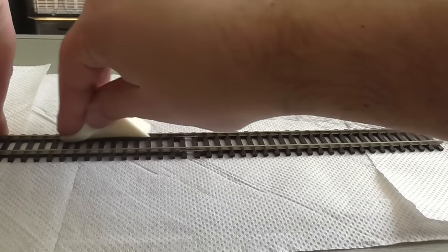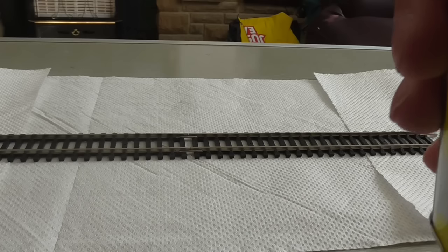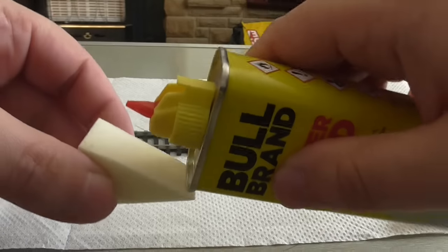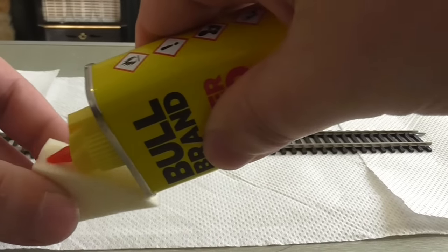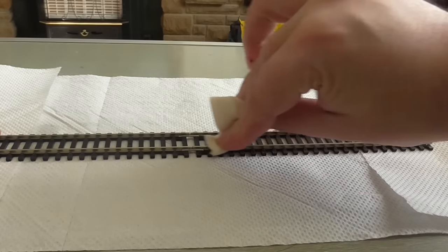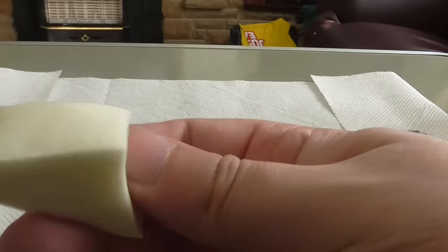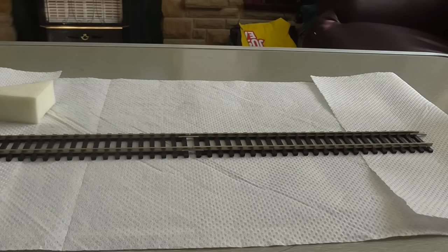So you could just get the sponge and just do that — as you can see, it's pretty clean. But I'll show you anyway. What you do is undo the lid and then pour some on the lid like so. Then you just simply do it — single or double. There's a little bit on there. Then let it dry for about a couple of minutes.